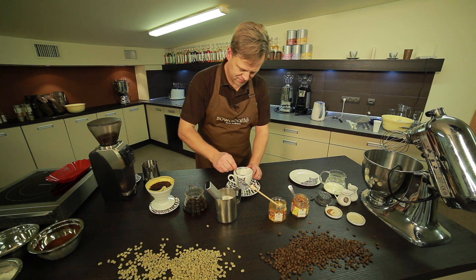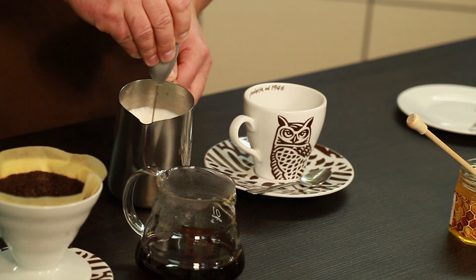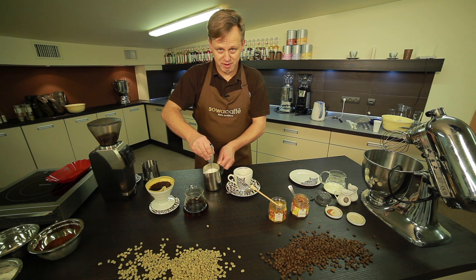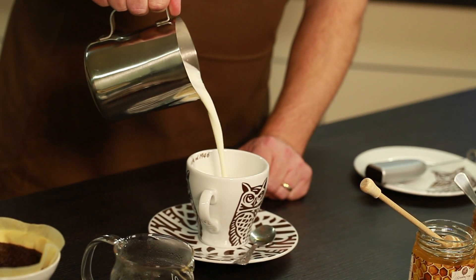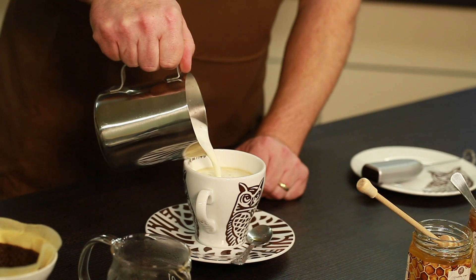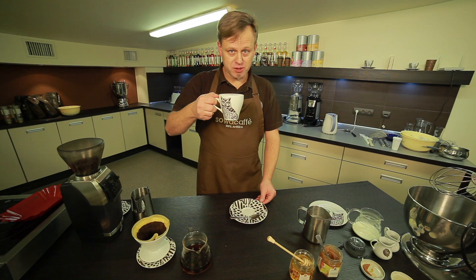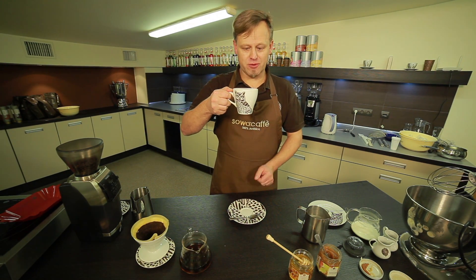We mix it. We re-froth the milk, smooth it a little, and add the milk to the coffee. A very simple, quick way to make coffee for those who like to experiment. Warm, good coffee with a light apple flavor and honey, which sets the tone for the whole coffee.